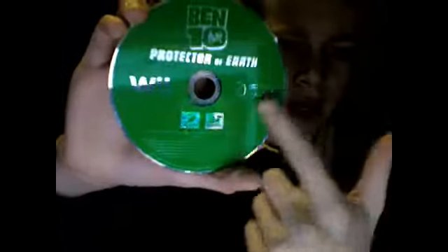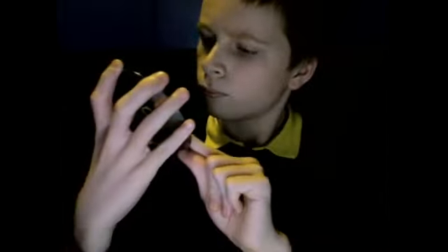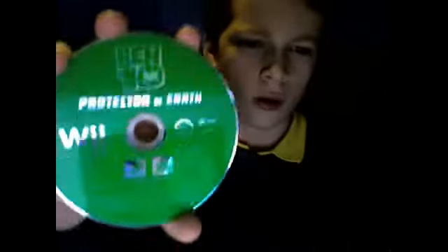Now let's take a look at the inside. As you can see there's no standard instruction manual. It just comes with a green disc. Ben 10 Protector of Earth for Wii, D3 Publisher and Cartoon Network Interactive. And the titles at the top are all green and it's quite shiny. So yeah, that was my Ben 10 Protector of Earth review. Thank you guys for watching. Please comment, rate and subscribe, and I'll see you again for my next video. Have a great day!